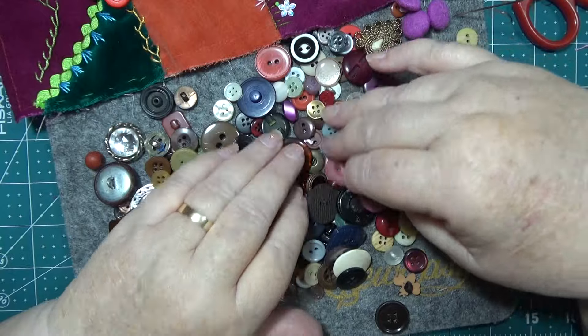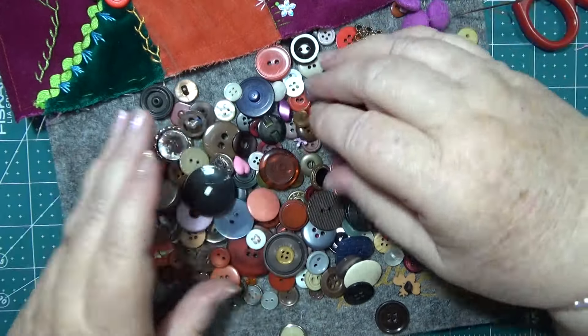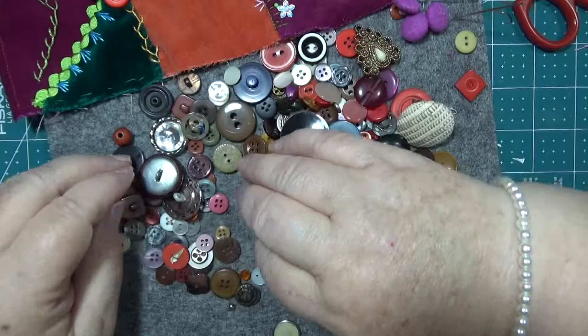Geez, that's funny looking, but you never know if you might want a funny looking button or something. Nice pearly things.